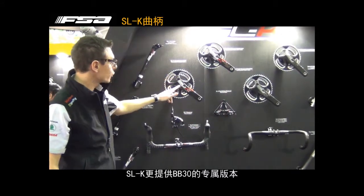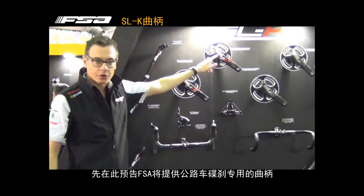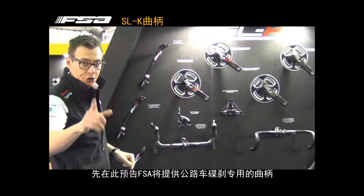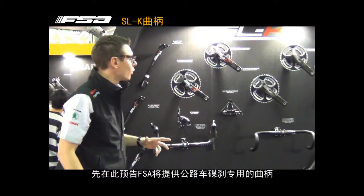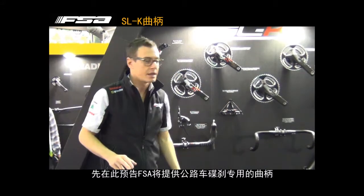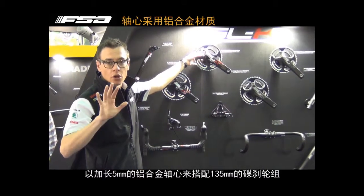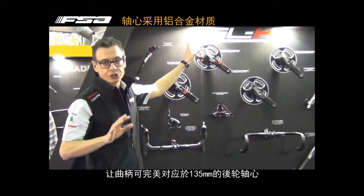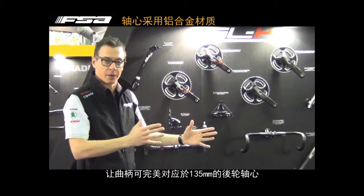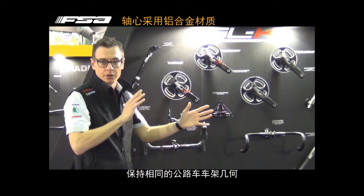We have also the BB30 option — two different cranksets: 386 spindle and BB30 spindle. For your information, we have also a disc brake option. It means we have a disc crankset with a 5mm longer alloy spindle, just to fit on the disc brake frame if you want to keep the same geometry from a standard road bicycle.